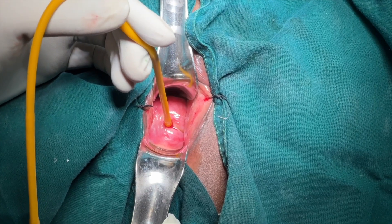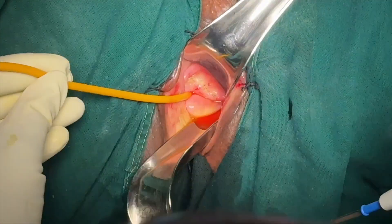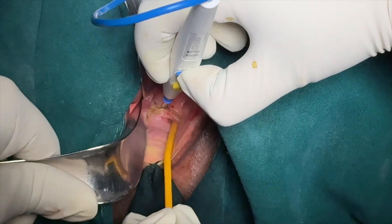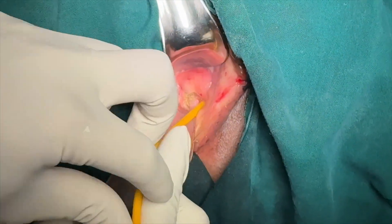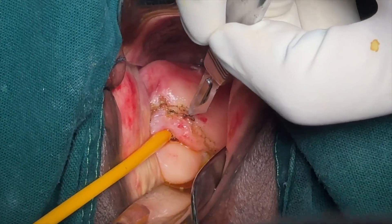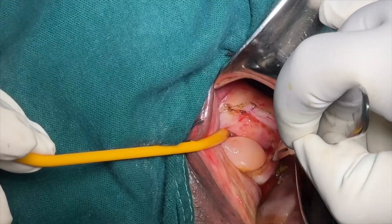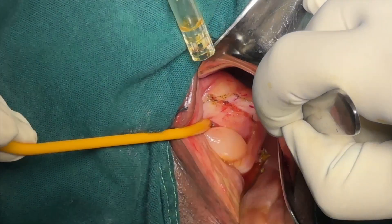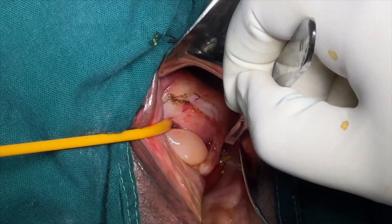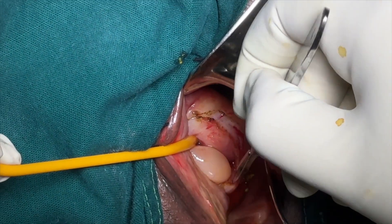Now we demarcate the area around the fistula — in this case, around both openings — using a monopolar cautery pen, which is deepened with a surgical knife later. As the patient had undergone surgeries earlier, including the bladder repair, her tissues, as you can note, are very tough and fibrosed.